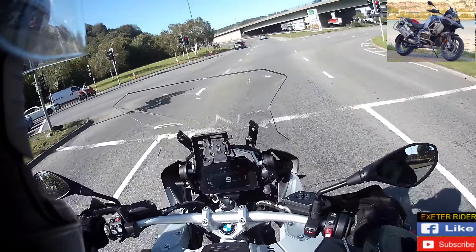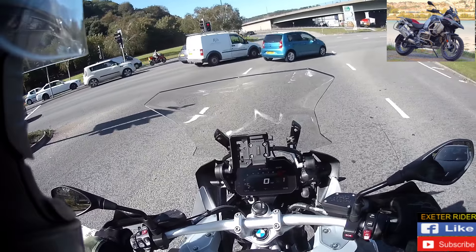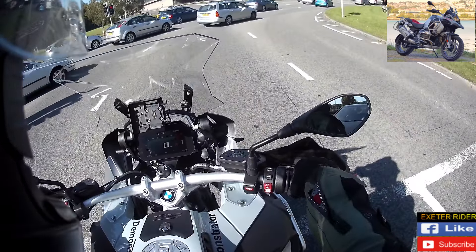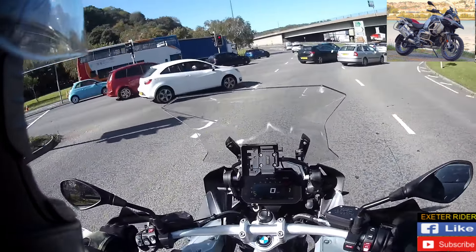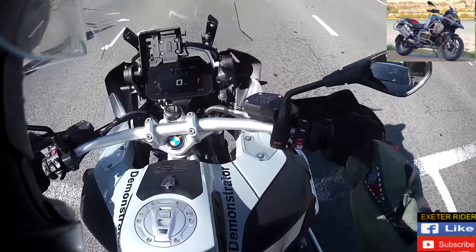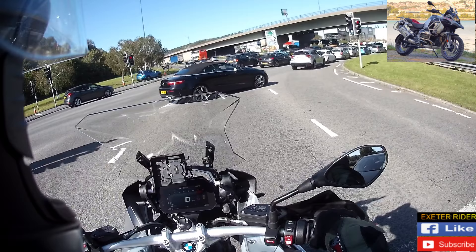As normal, I'm just getting used to this bike and we're getting on so well and I've got to take it back now, which is fair enough — they gave me a nice amount of time on it. I've got the feel of the bike. That TFT screen — what a dream. Absolutely beautiful.